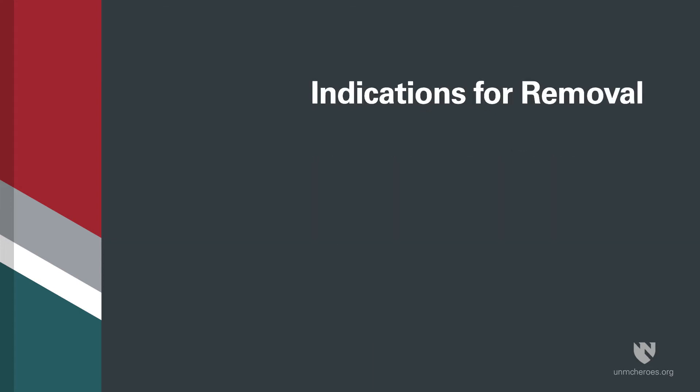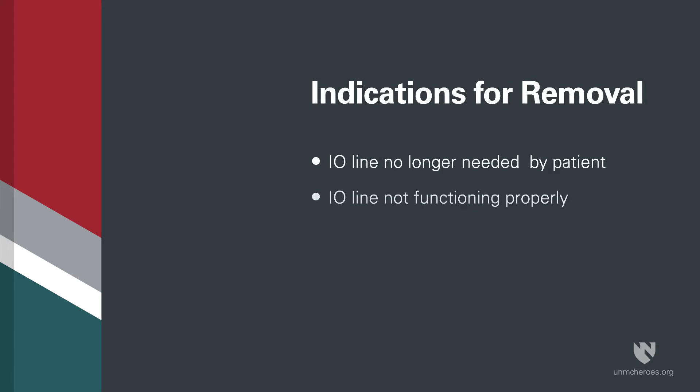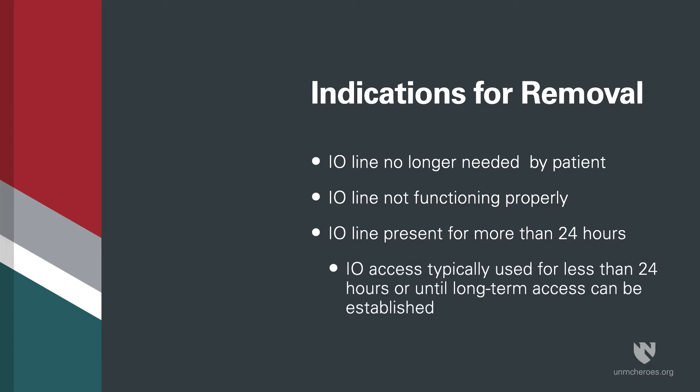Indications for removal of an I.O. line include: the patient no longer has a need for the I.O. line, the I.O. line is not functioning properly, or the I.O. line has been present for more than 24 hours. Typically, I.O. access is used for less than 24 hours, or until long-term access can be established.